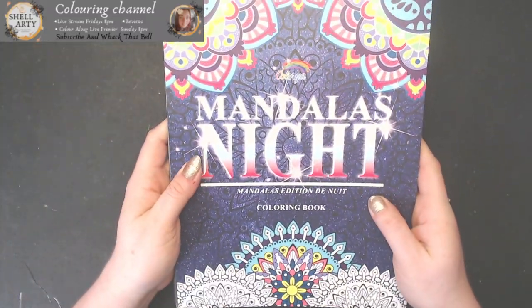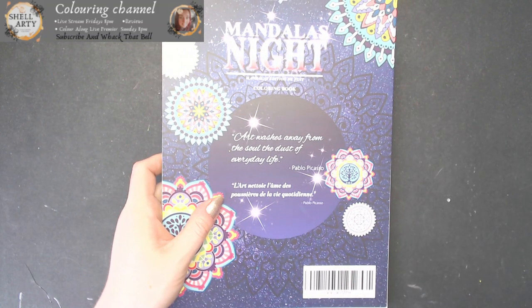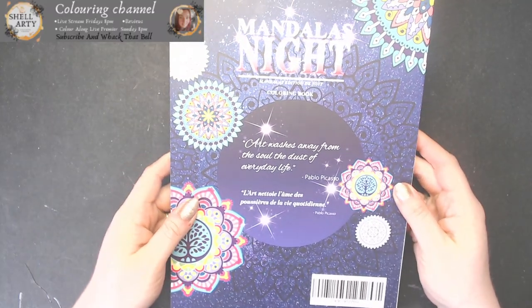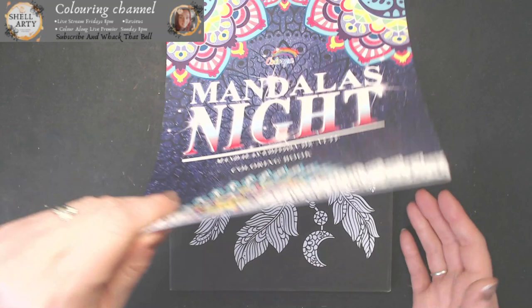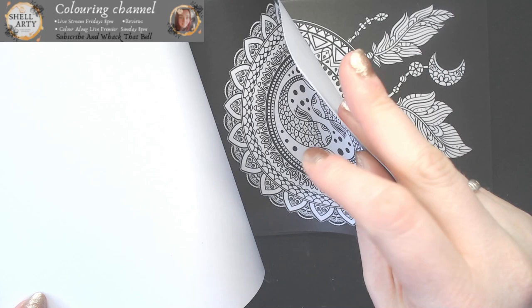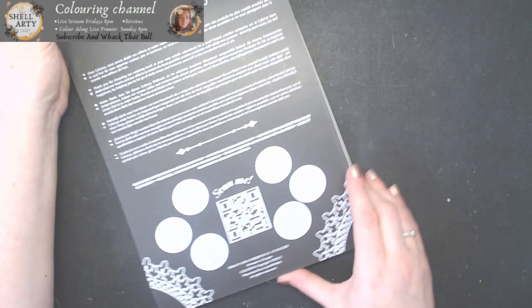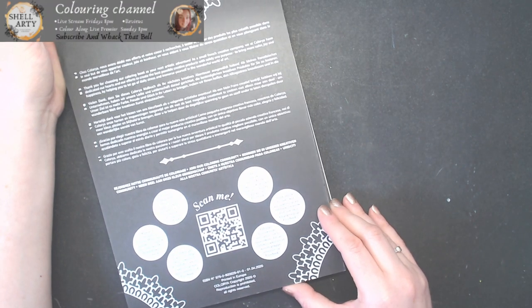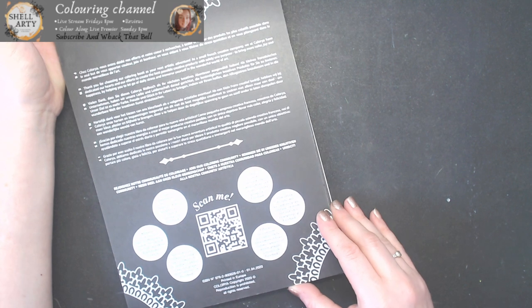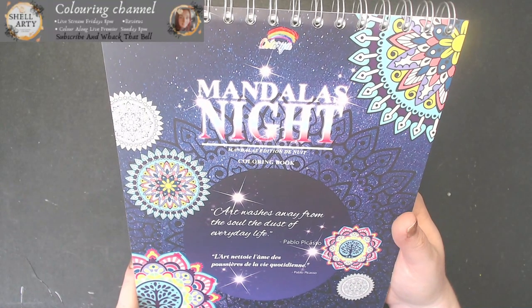That is the Colour Yard Mandala Knights, and they are really good price books. Quite a few people bought them when I did the review because of what the paper could take — it's really, really good. It is a really decent cardstock. I just can't remember from the review whether it said what the paper weight is — that'll be one thing I'll actually ask them if I do review another book.